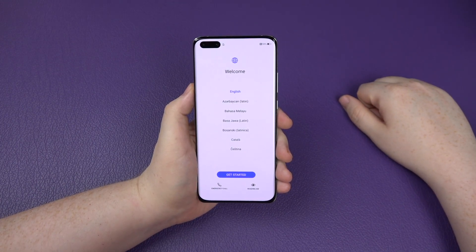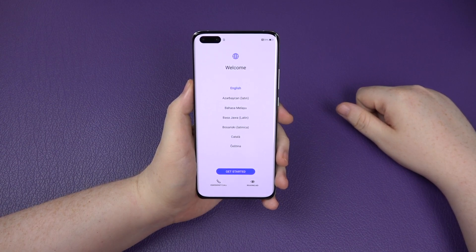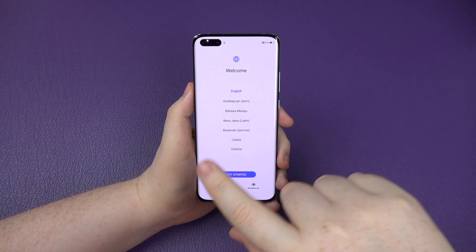Hey everybody, Sam back once again. You just watched me unbox this bad boy, the Huawei P40 Pro, and now I'm going to actually do the initial setup. You've seen past this as well, and you've also seen the future.